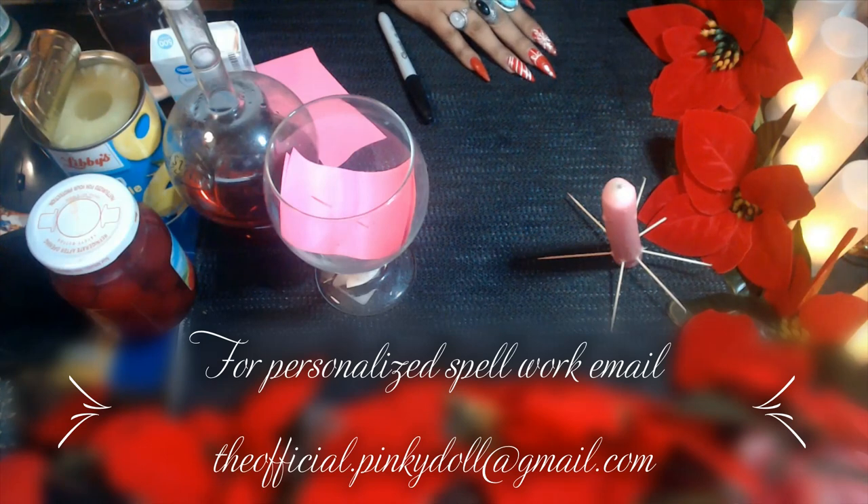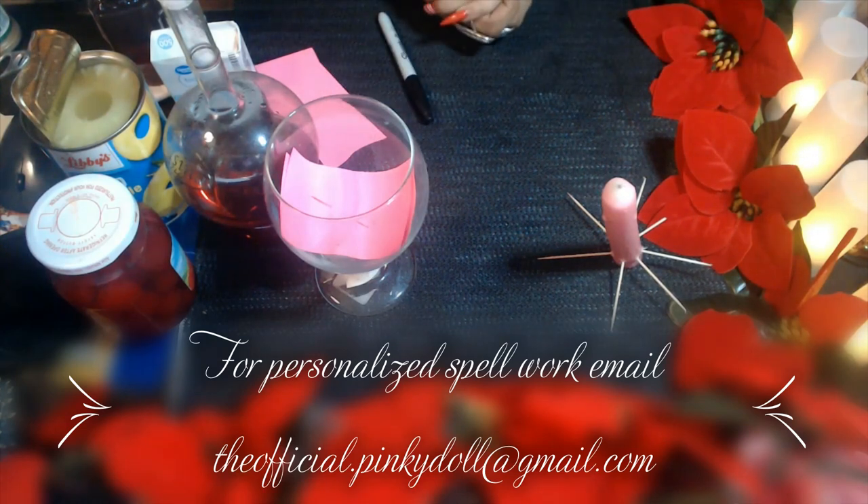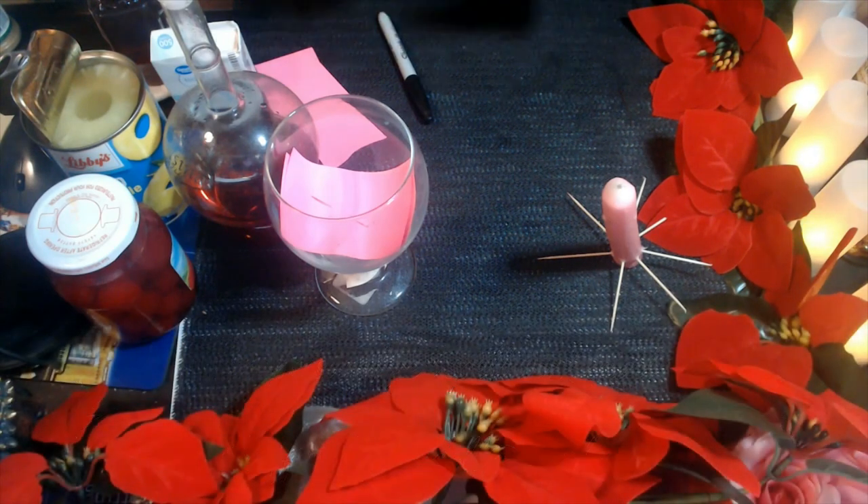Hello my lovelies, welcome to my channel. We are doing another spell for you guys. This spell is particularly for those that are trying to reconnect, rekindle, strengthen the union, or bring a person to you if there's been some type of separation or ending. For those of you that are single and trying to bring love in, this is definitely a spell you can do as well.